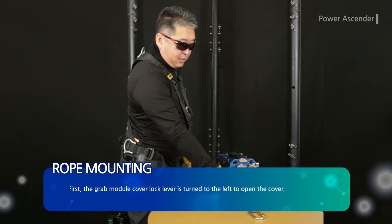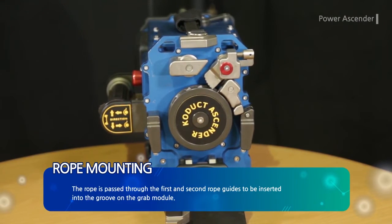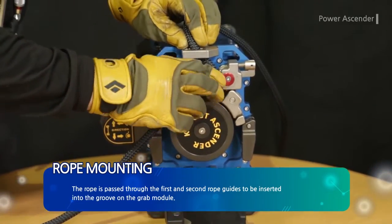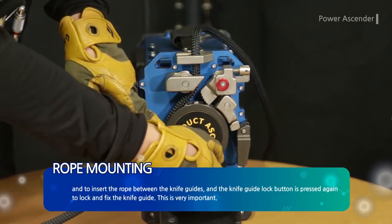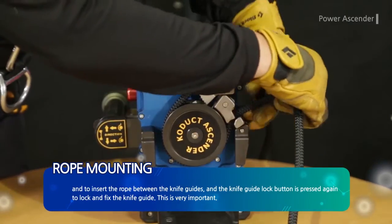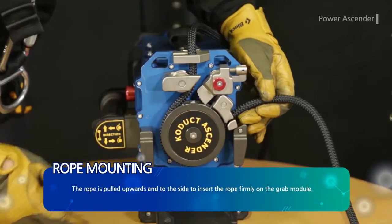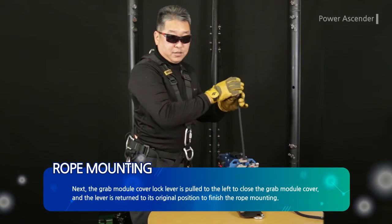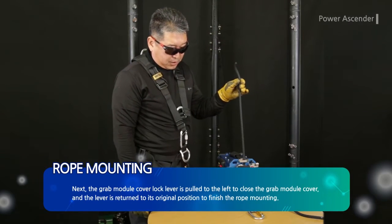First, the grab module cover lock lever is turned to the left to open the cover. The rope is passed through the first and second rope guides to be inserted into the groove on the grab module. The knife guide lock button is pressed to lift the knife guide and to insert the rope between the knife guides. The knife guide lock button is pressed again to lock and fix the knife guide. This is very important — the rope is pulled upwards and to the side to insert it firmly on the grab module. Next, the grab module cover lock lever is pulled to the left to close the grab module cover, and the lever is returned to its original position to finish the rope mounting.